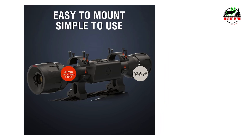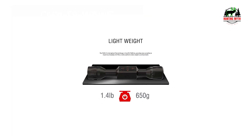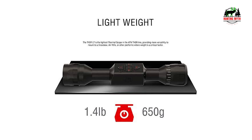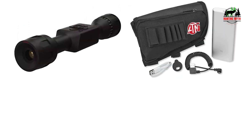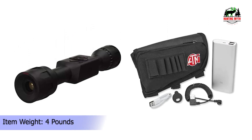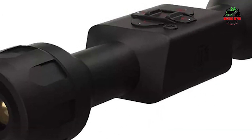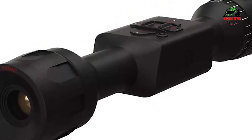In conclusion, the ATN Thor LT is an excellent entry-level thermal scope. For its price range, it performs admirably where it counts: tracking, glass quality, and overall reliability. However, if you're particular about thermal imaging and are willing to invest more, I'd recommend looking into higher-end options or considering a night vision scope instead. It's a solid choice within its limitations and price, but it's not for everyone.